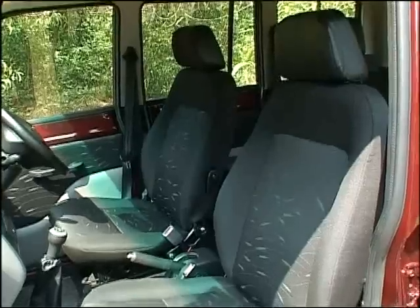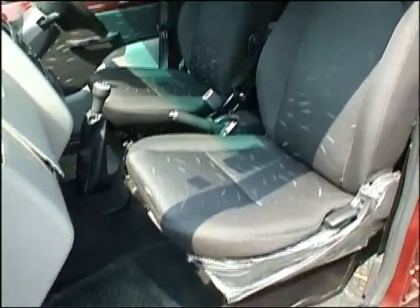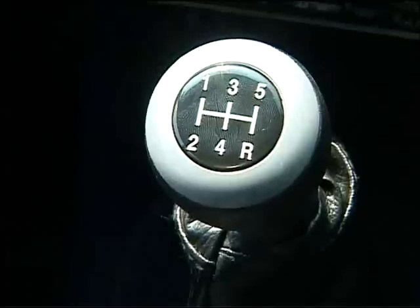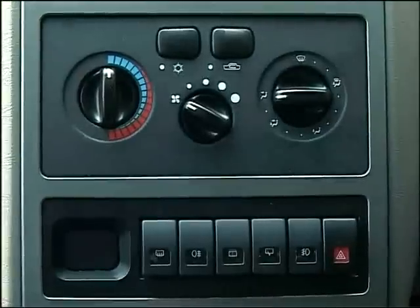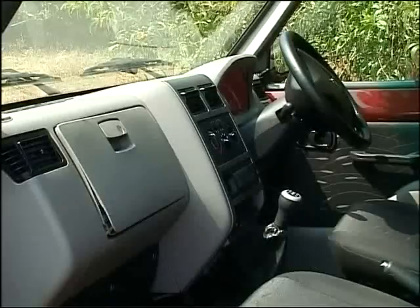It's got good headroom. I have to make a note of the difference in this car compared to the Tata. There are differences in this car that are worth noting.